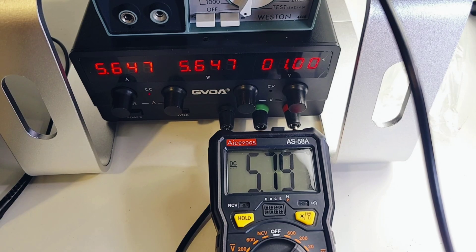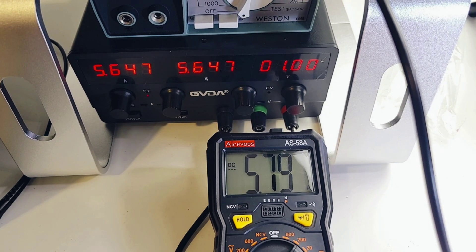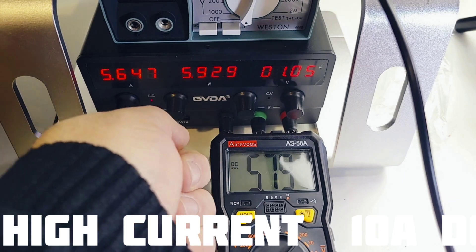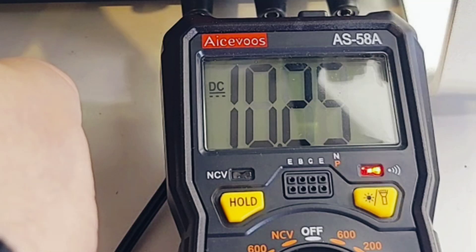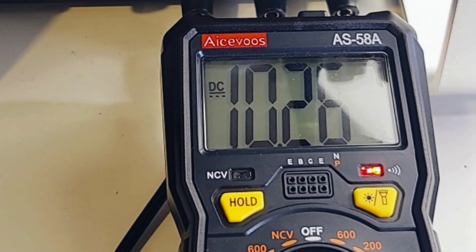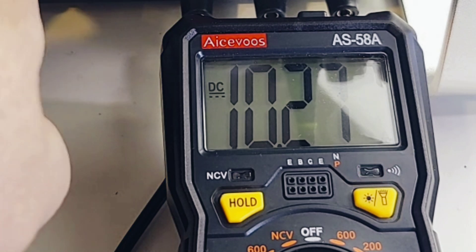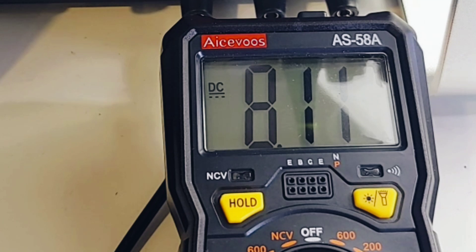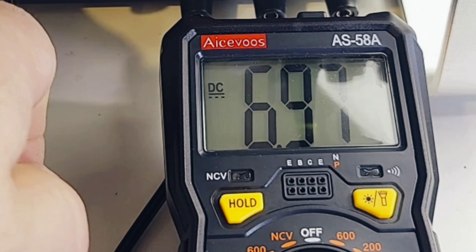Right now we're in high current mode, sitting at 5.64 amps — coming in at 5.7. Let's bring it up to 10 amps and now we have a high current alarm, which is excellent. Remember this does DC amps only; it will not do AC amps.